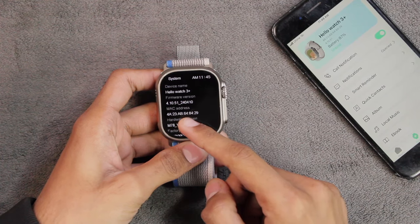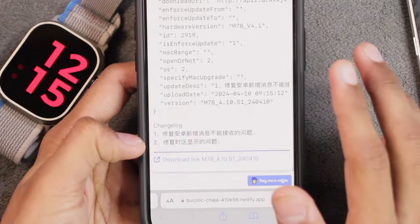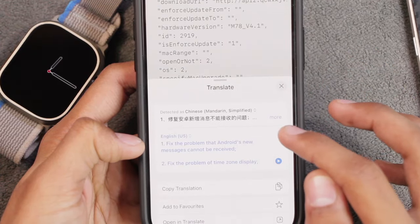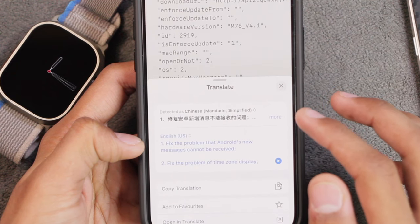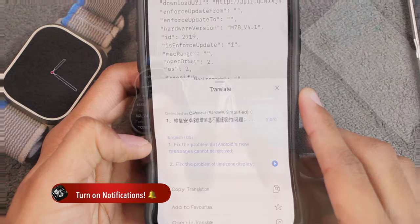I was a bit busy because of Eid, so that's why I'm covering this today. If you check the changelog, it only mentions two changes: the problem where Android's new messages cannot be received is fixed, and the problem with the time zone display is also fixed.